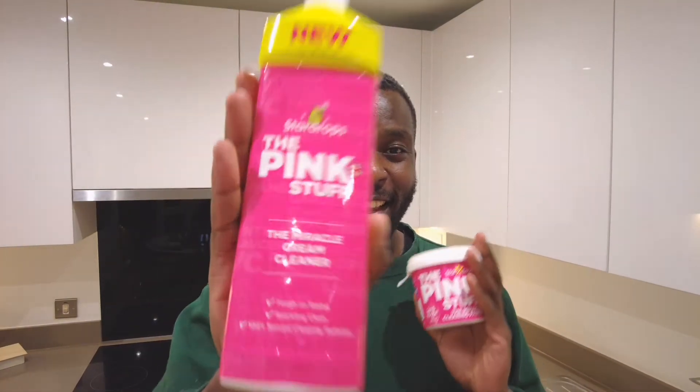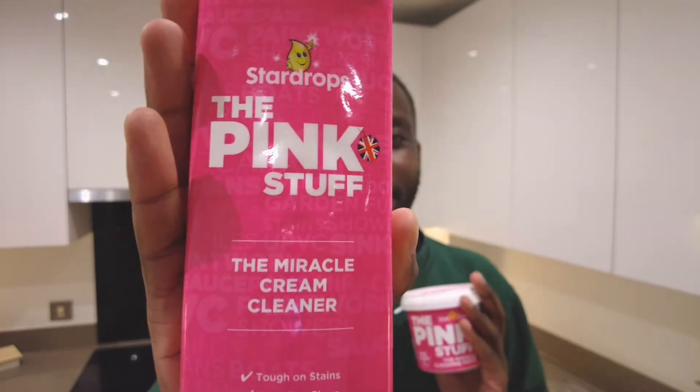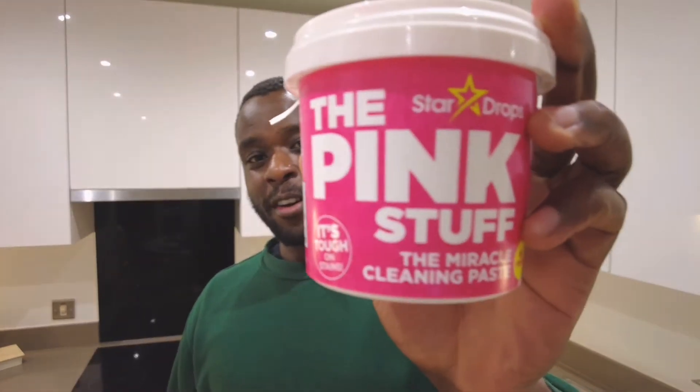I've heard that there is a solution out there, so I quickly ran to my local store and decided to purchase this. This is the Pink Stuff — we've got the paste as well. Apparently these products are supposed to help get rid of any sort of stains anywhere, so we're going to test this out. Let's jump straight into it and let's see if this thing works — hopefully I don't ruin my trainers, I will cry.